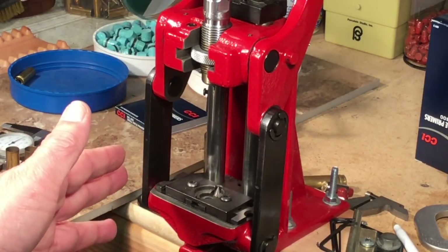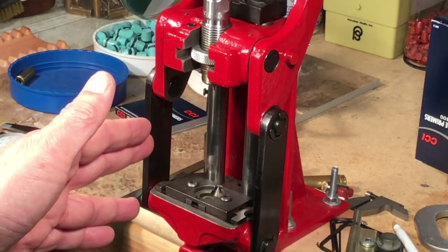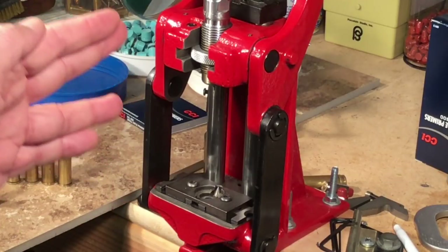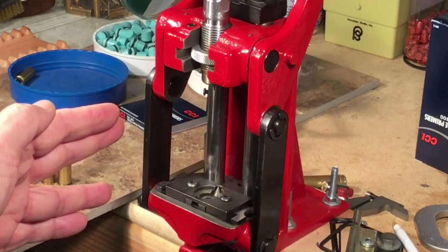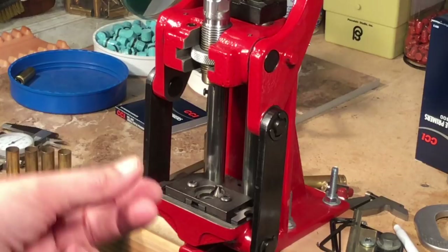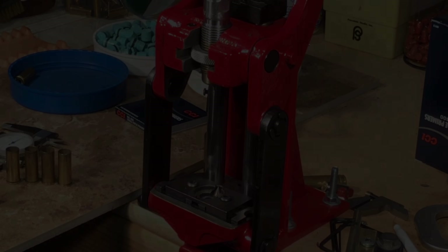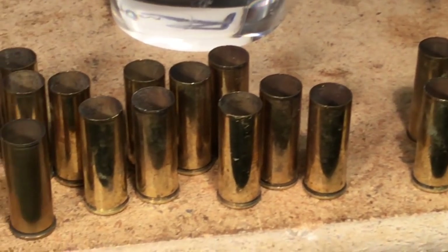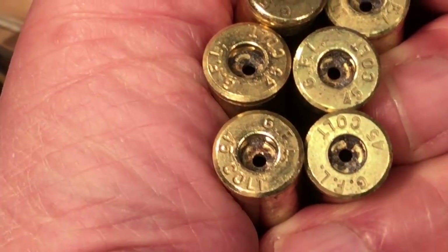As I'm running all these 45 Colt brass casings through the resizer and decapper, I can run into some brass that definitely requires more pressure to resize. Every time that happened, I'd look at the case and it turned out to be a GFL case. So I called all those out, and sure enough they're all GFL cases, as you can see.